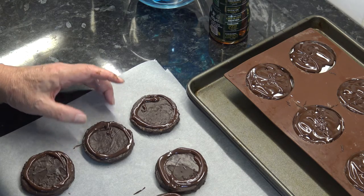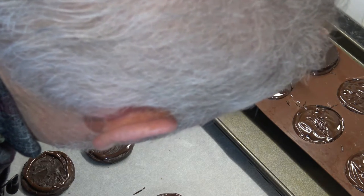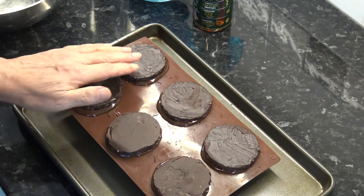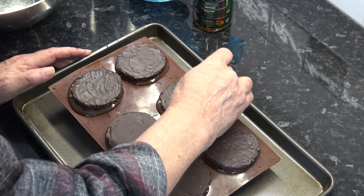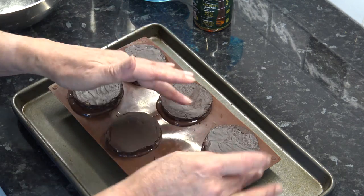Then we'll take a cookie and place it on top, like that. I'm going to let those firm up just a little bit, then using a finger or a knife I'm just going to level off the chocolate around the edge so that it's as smooth as I can get it. Then let them firm up completely and I'll be back with you to turn them out of the moulds and see what they look like.